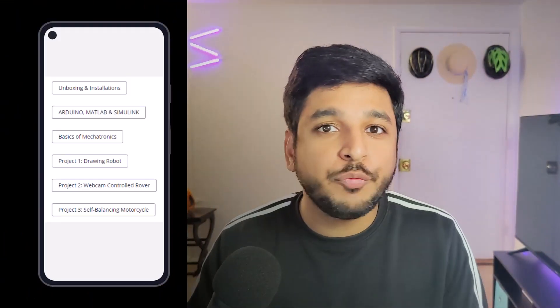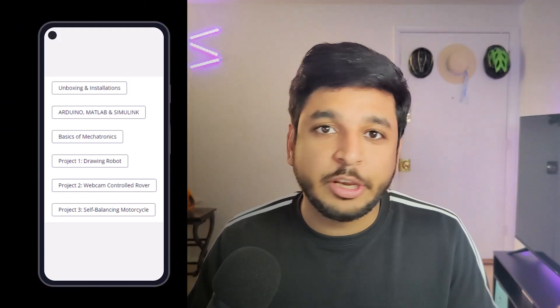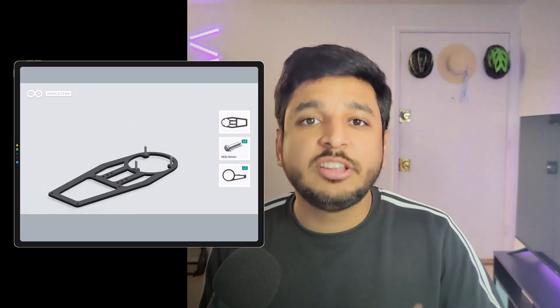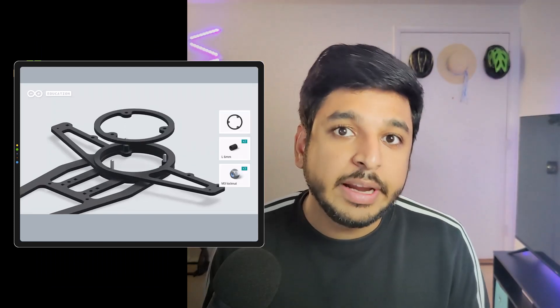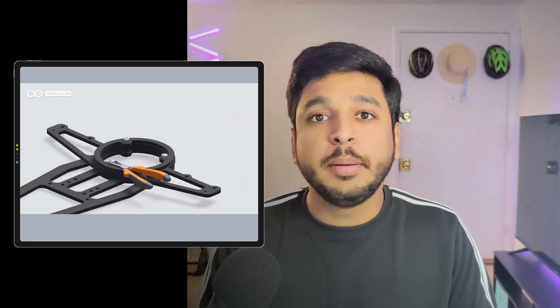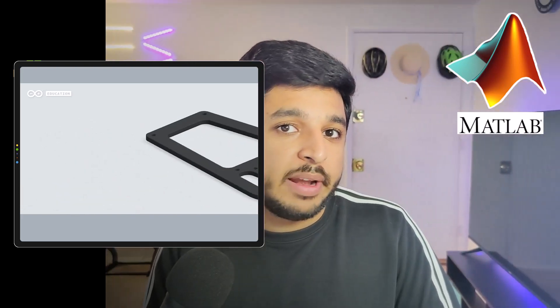So how do you actually build robots with this kit? Once you buy this kit you are going to get a code which you can enter on Arduino's website and you get access to a special portal. Inside the portal is a bunch of videos and reading material that you can access. Each robot has got a separate section — you go to the section and there is firstly a video on how to assemble the robot. Once the robot is assembled it takes you step by step through the entire coding process. It also gives you access to all the software needed in order to make the robots run — that software is MATLAB and its toolbox Simulink. So you get access to these softwares, a bunch of videos, and reading material in order to understand how the robots work.